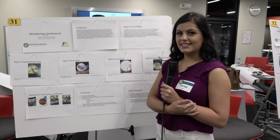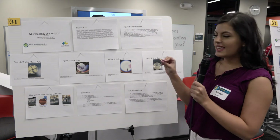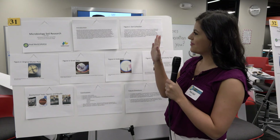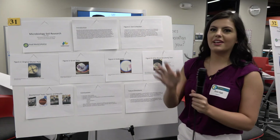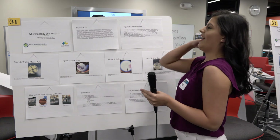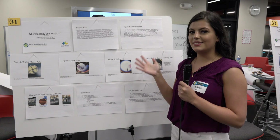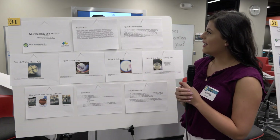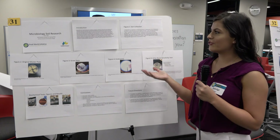My name is Paris Vigil and this is my microbiology soil research. In today's world there's a very underrated problem: antibiotic resistance.